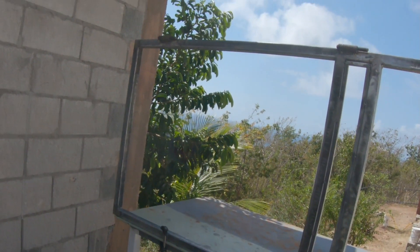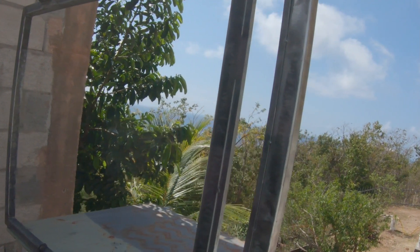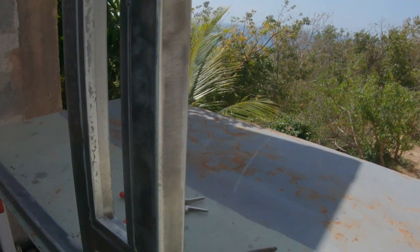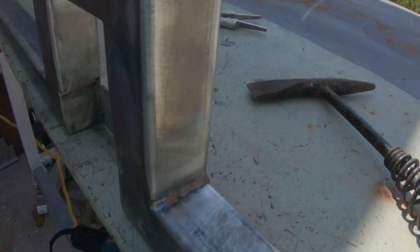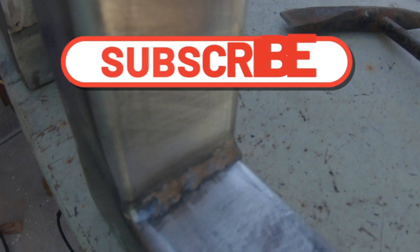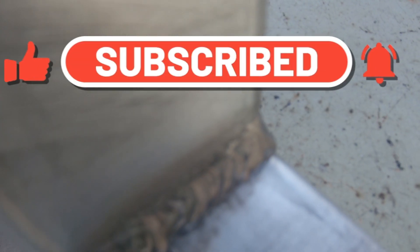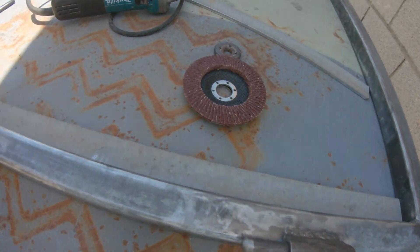This is the final video of the three-part metal and wood door series. I did some good cleaning on this, sanded it, wire brushed it — this is one of my welds right there. Don't forget to subscribe, press the like button, and smash the notification bell.